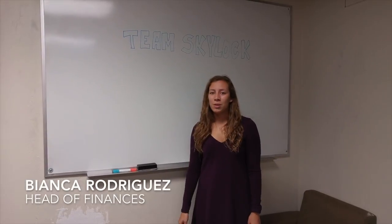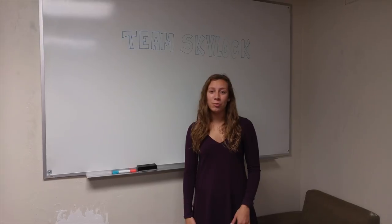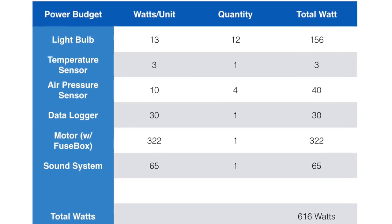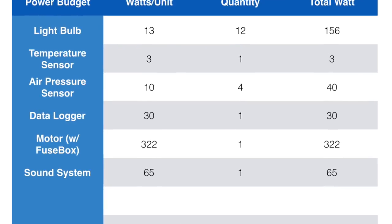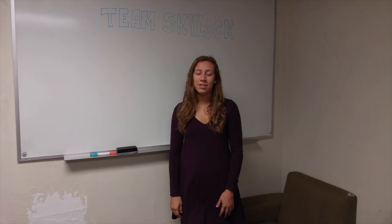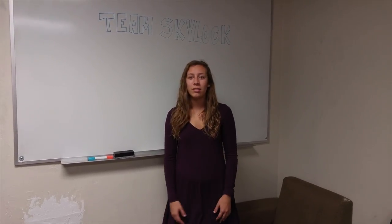Hi, I'm Bianca, and I'll be discussing the power budget for our airlock. We are currently at about 600 watts, which includes the power output of our sensors, such as the temperature sensors, our pressure sensors, and any other miscellaneous electrical components that power our airlock.